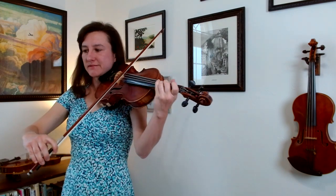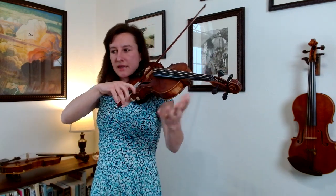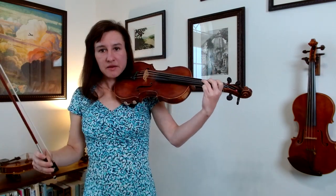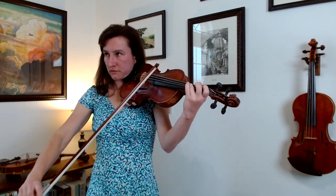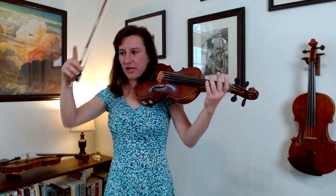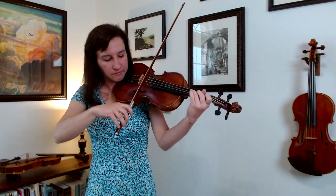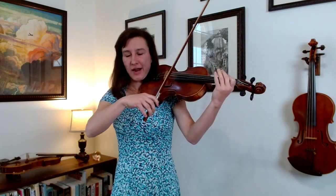Measure four is just a little scale going down. Measure five, we're going back to the G — in between four and five, you're going from open D to G. Here's a place where you want to practice putting all your fingers down; you might not need them all, but it gives you a good anchor. Those are just notes going up and down. Then measure six going down — plop down the three, put them all down, scoot the two next to the three. Then measure seven is a practice spot.